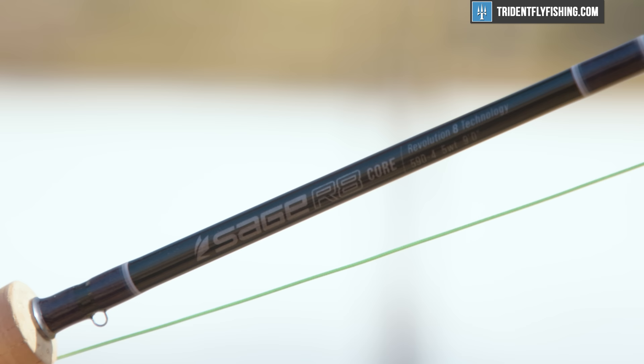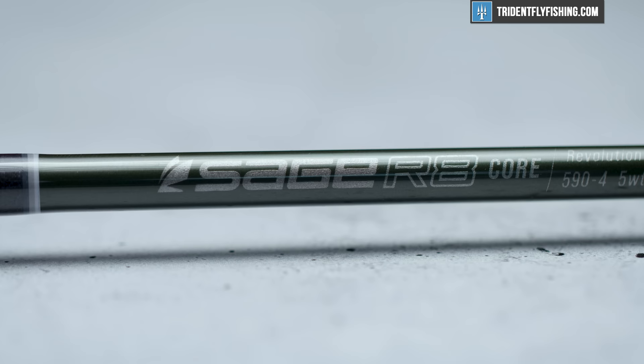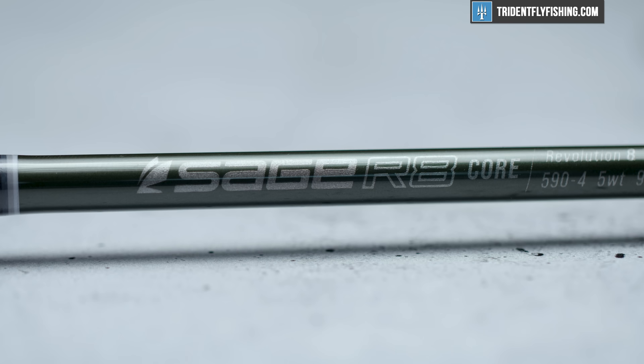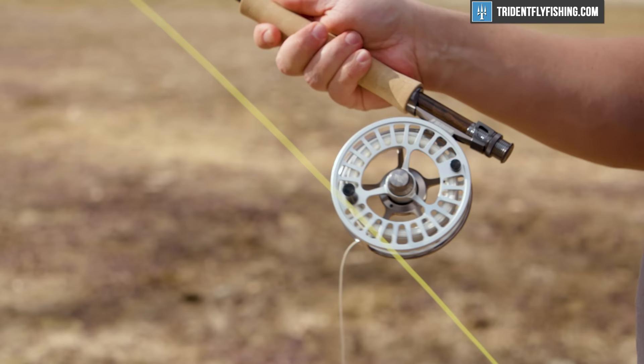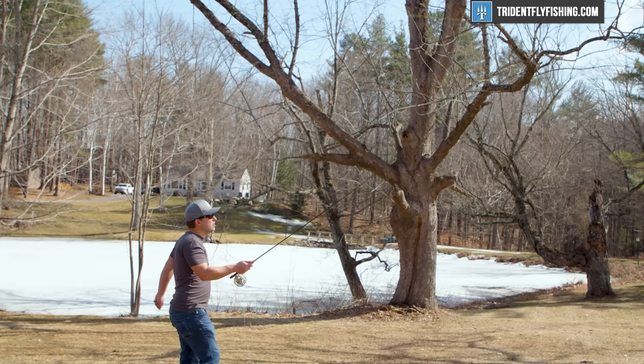Sage says it really flexes deeper into the blank. This new R8 Core is designed with Sage's latest and greatest technology, R8 Graphite, and what it's designed to do is have much more feel down in the grip section. That really translates to a rod that's going to give you more accuracy and be a little bit softer feeling than previous generations. We're going to show you exactly how it casts in a bit.